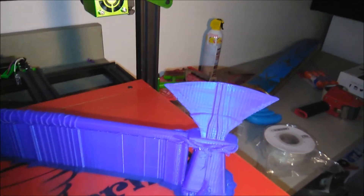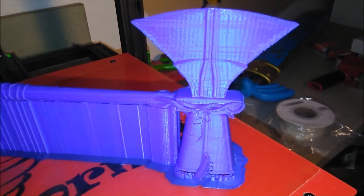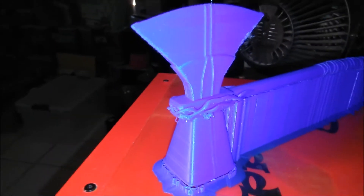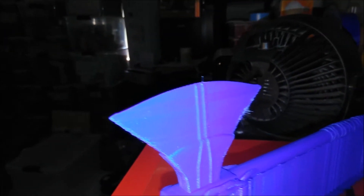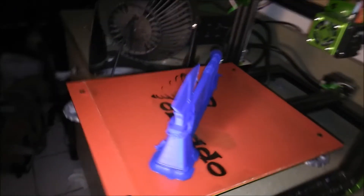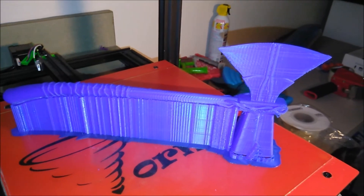Alright, all done up. Pretty good. There's an issue there — see the other side. Looks good. A little stringy. I don't know what happened there. That's why they make sandpaper and paint. I'm done with it. It's going to look awesome. I still think it looks pretty good now.